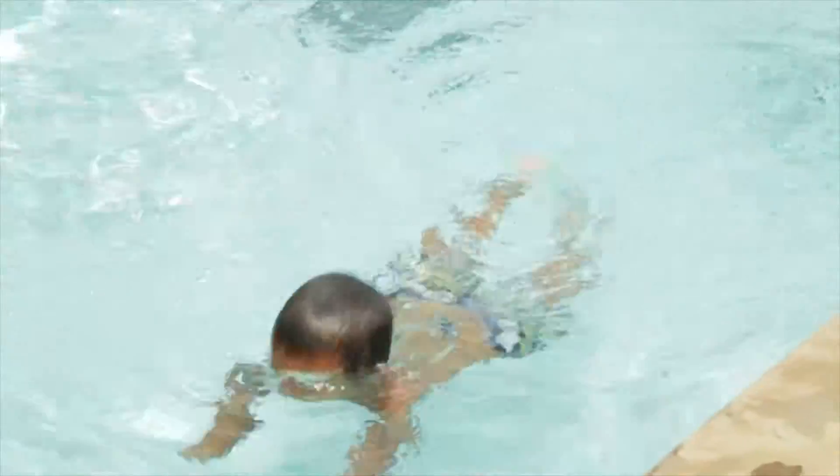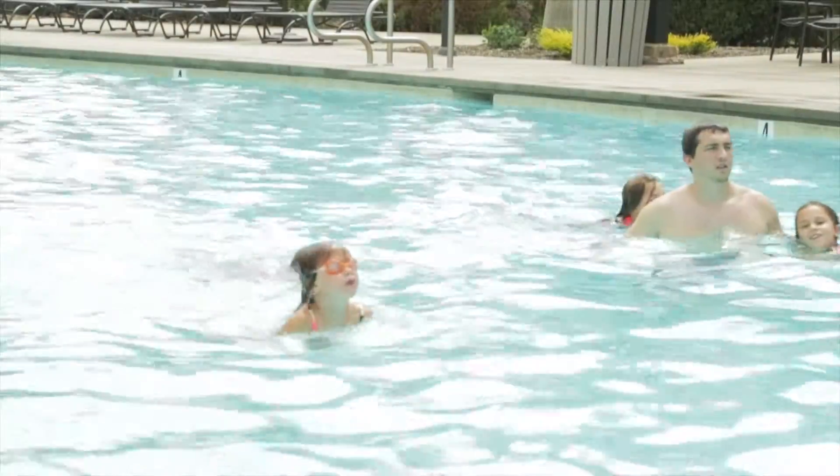There are two different philosophies when teaching kids initially how to float and how to take a breath. Some teach kids to quickly pop up out of the water, take a breath, and put their head back down. Once you pick your head up and out of the water, your body goes vertical as opposed to horizontal, and you're more likely to sink and also intake water.